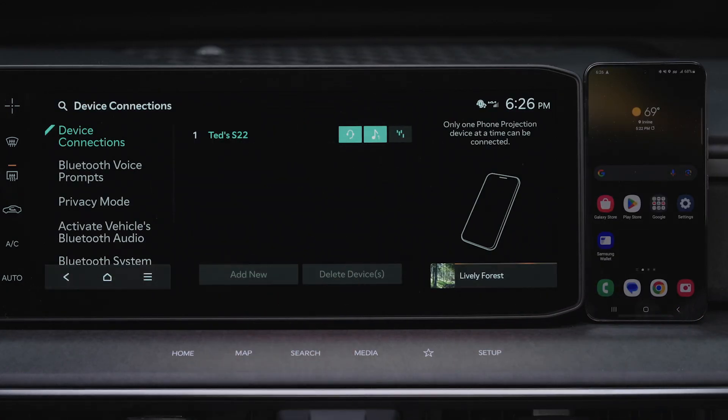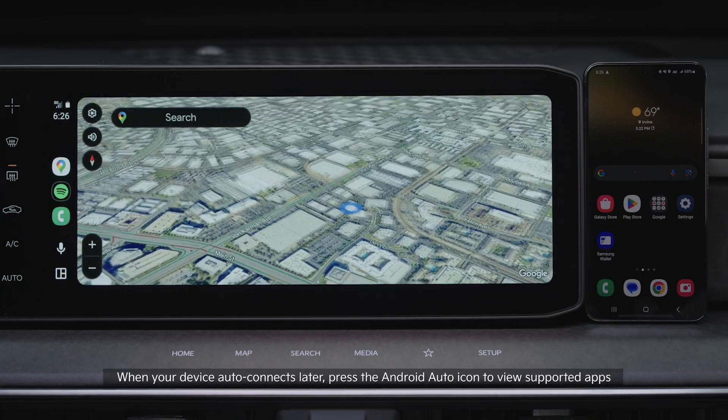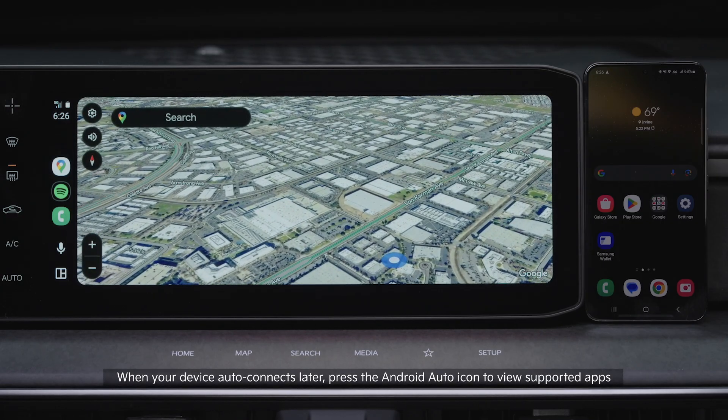Your device is now paired and connected with your Kia, and you will see the supported apps on the infotainment system screen.